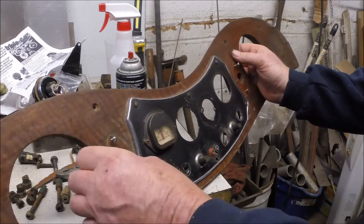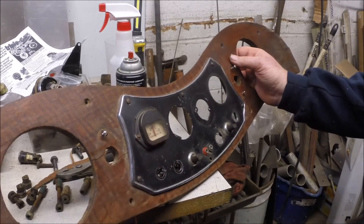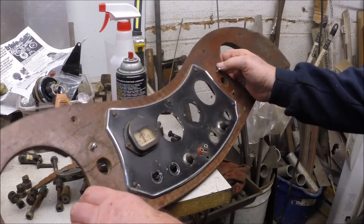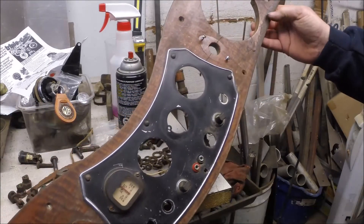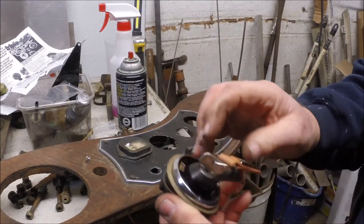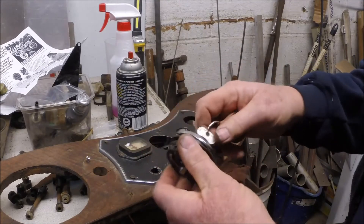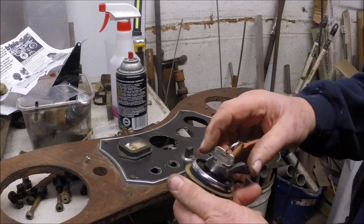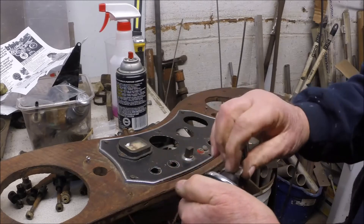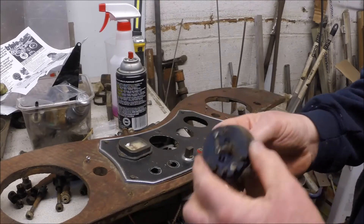This is a walnut laminate on this piece of wood, so we're going to have to pry that off and get a new piece of walnut laminate. We took the key switch apart, took the number off the face of it, and managed to find an original key. Got that to work — it also controls the lights. I think we can save that key switch.